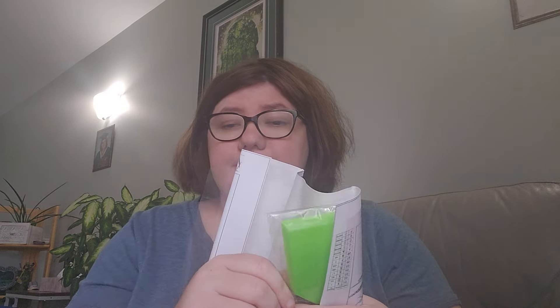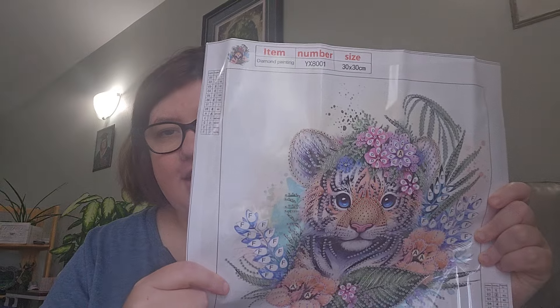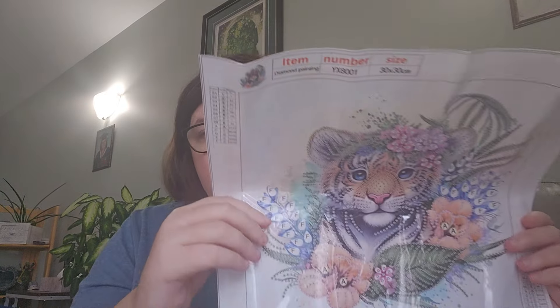Next is this cute little special drill piece — it's the same as my hanging piece that I got. It's a cute little tiger. This one is a 30 by 30 and it's 13 colors. Here's the drills: you got circle balls, teardrops, orange, green, yellow, pink, blue, silver.